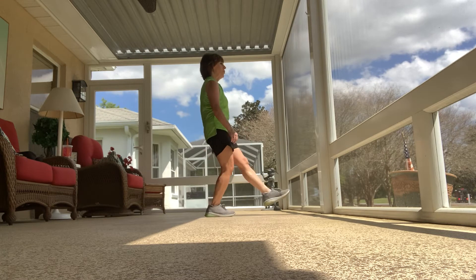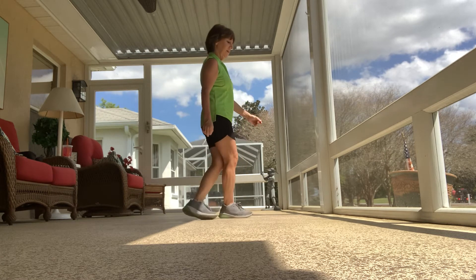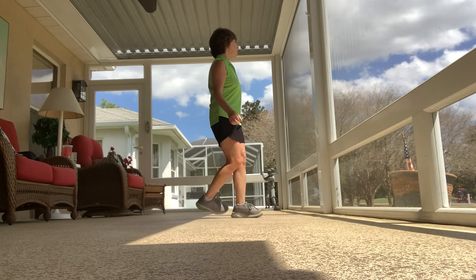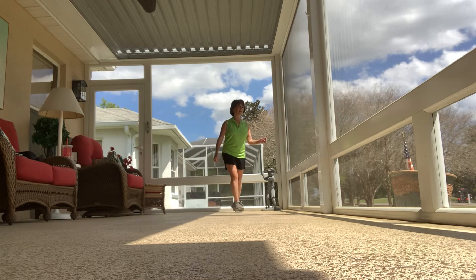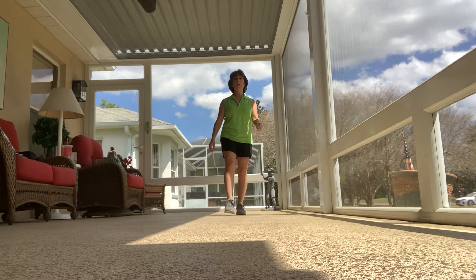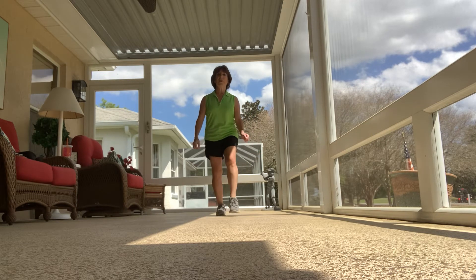Triple, center, four, two, right behind. Left foot, quarter turn. Walk, walk and triple. Step, half turn. Toe touch, forward side. Stop, kick.